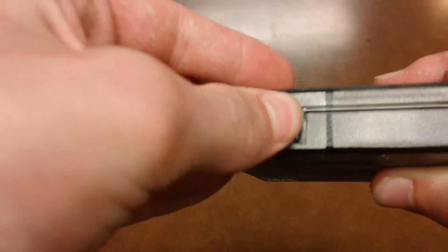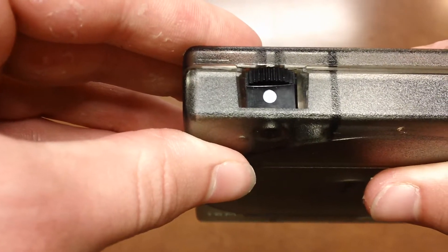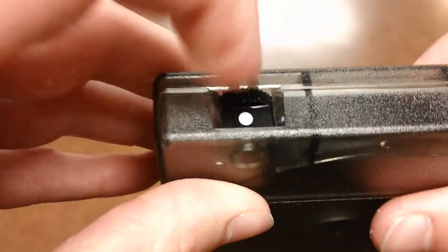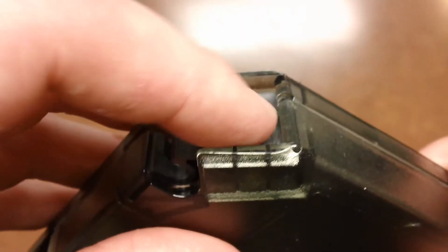It's got this little thing right here that spins to reveal a white dot. I'm not sure what that symbolizes — if it's write protection or something, it probably is. And then this is where it clearly opens to interface with whatever type of drive it goes into.